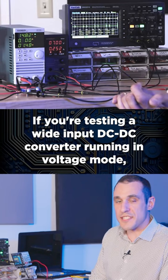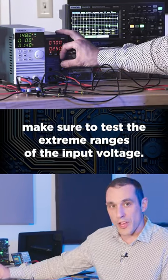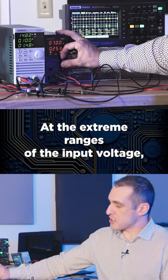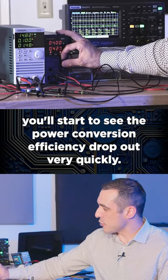If you're testing a wide input DC-DC converter running in voltage mode, make sure to test the extreme ranges of the input voltage. At the extreme ranges of the input voltage, you'll start to see the power conversion efficiency drop out very quickly.